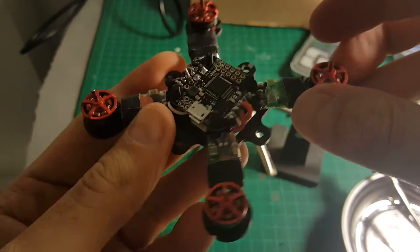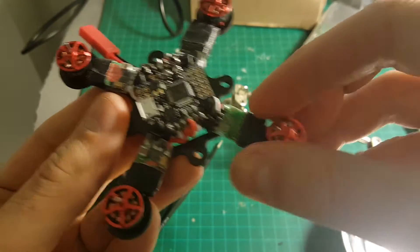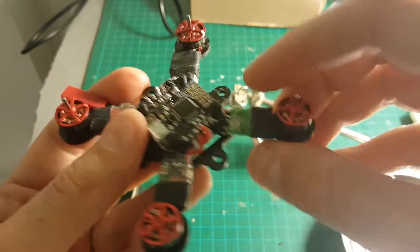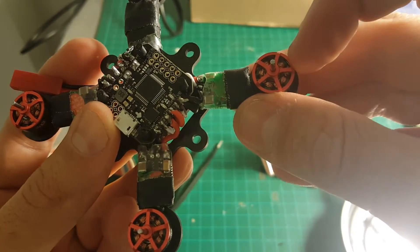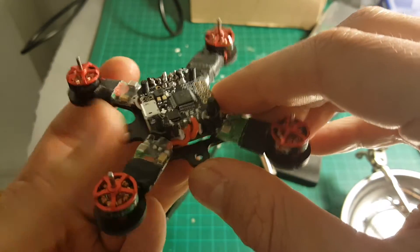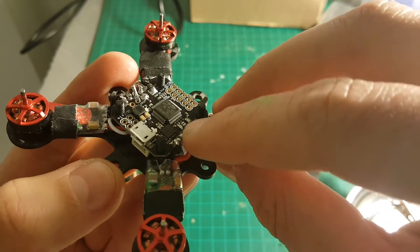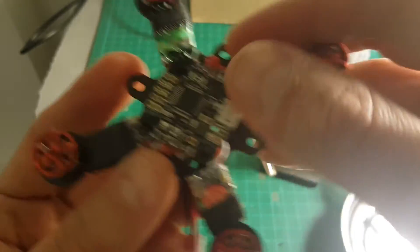I finished connecting all the ESCs and the motors. It's a good idea to test while connecting the motors that the ESCs are working — connect the battery and just check the motor tabs — because I found that one of the solder joints from the motor to the ESC wasn't that good, so it wasn't working. I checked that everything was working and it is working properly. My soldering was a bit worn down — these are not the best soldering jobs, but I'm sure you will do better than that.